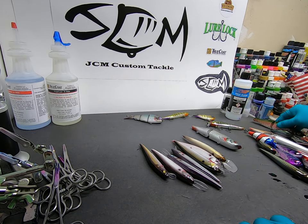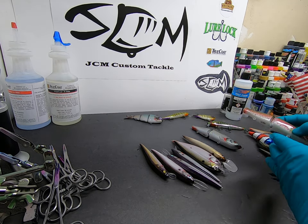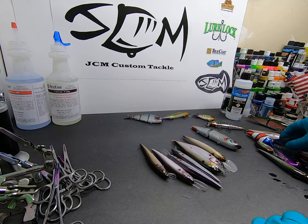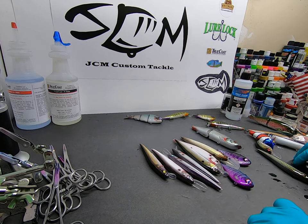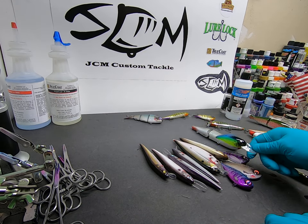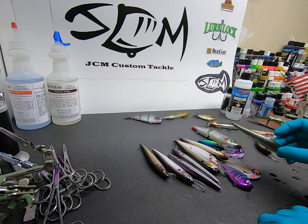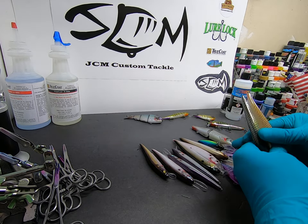That's what we do our trout lures in. Ripping wraps — we just love it. The 65s, other jerk baits with different skin patterns and whatnot.